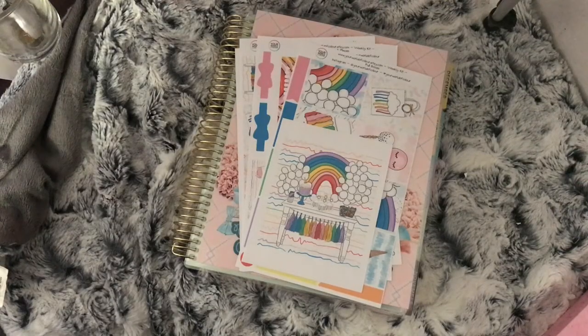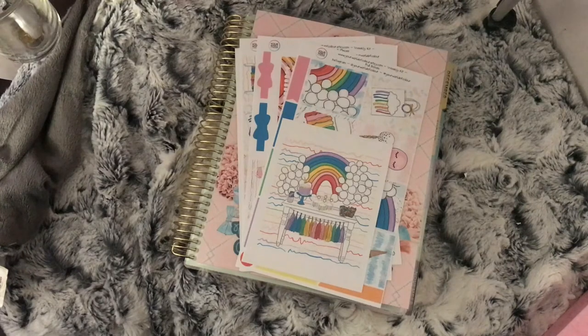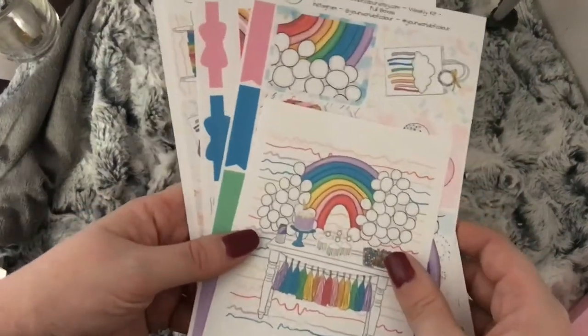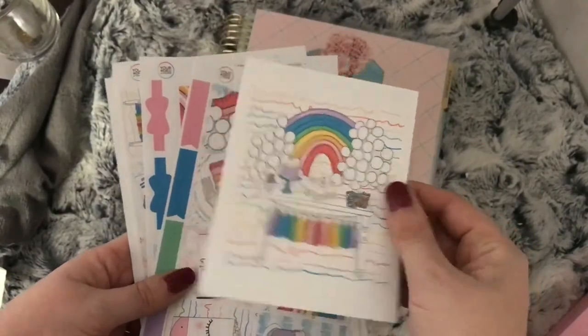Hi everybody, welcome to this week's Plan With Me. I'm using a kit from Your World of Colour. If you're new, please subscribe, hit the like button, and hit that notification bell so you know when I upload my videos. If you're already subscribed, then thank you. Let's get on. This is the kit I'm going to be using — it is the Rainbow Kit from Your World of Colour, and this is the double box.